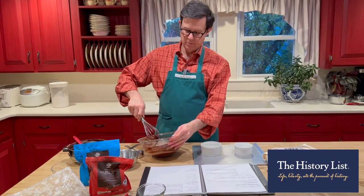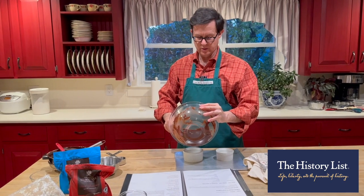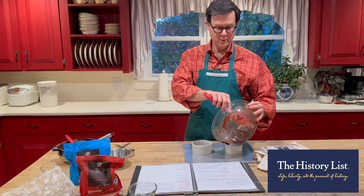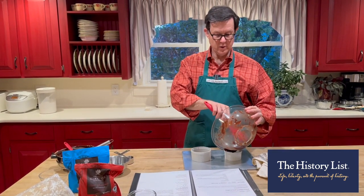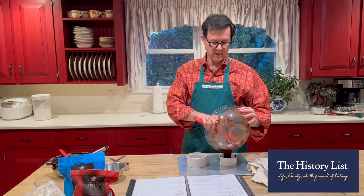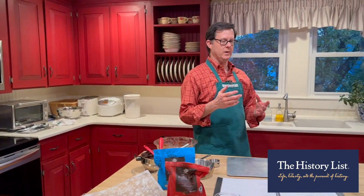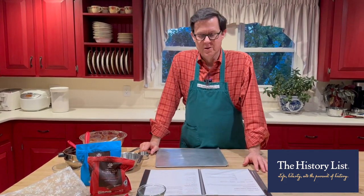The ramekins have been buttered. For folks who are new to The History List and The History List store, every Saturday night we send out a mailing to our insiders list. In that mailing we'll include updates, the newest products, updates on products back in stock, and especially over Christmas, information on lots of new products. The company that makes the American Heritage Baking Chocolate wanted to take delicious chocolate and combine it with some history.